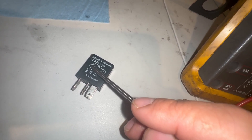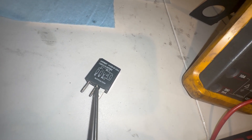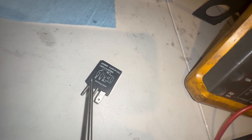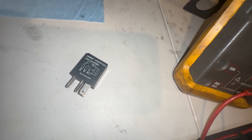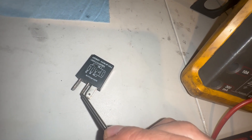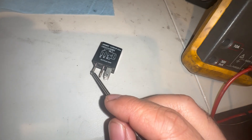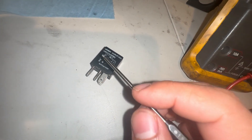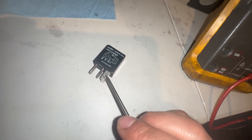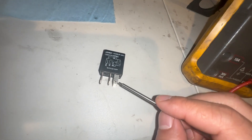If you give this thing power and this thing a ground, it should create a magnetic field inside which will complete the contact. So if there's power or ground controlling it, it's going to complete the bridge — these two wires connect and power or ground will flow. It could be controlling an AC compressor, a fuel pump, or anything else. This positive can be shared between both sides since they both need the same voltage.